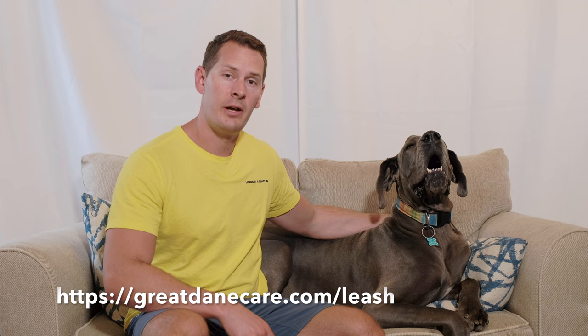We hope you found this video helpful. If you'd like more information about leash training for your Great Dane, you can visit our website at greatdanecare.com/leash — it has a step-by-step explanation of how to teach a lot of these different things, as well as links to some of our favorite leashes, including that long line leash that's fantastic for recall training. If you like the video, please give us a thumbs up, subscribe to the channel, and have a great day everyone!